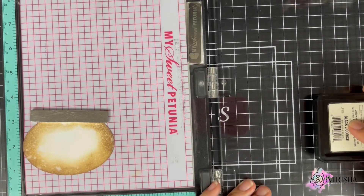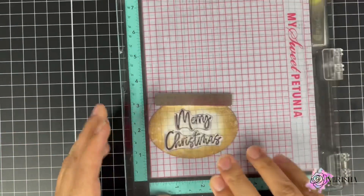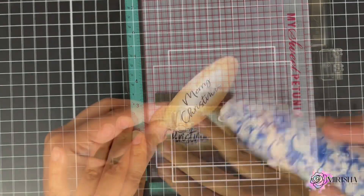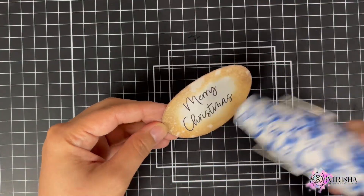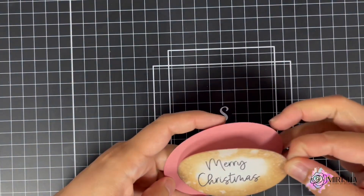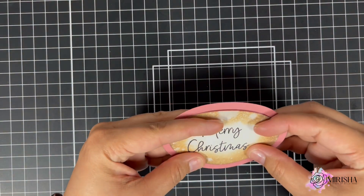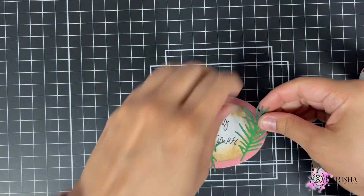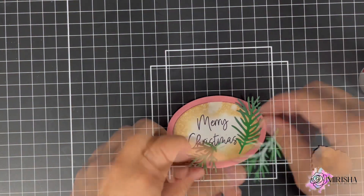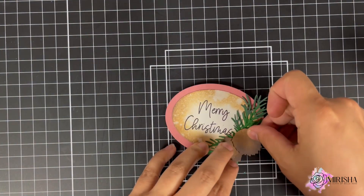I'm going to stamp my sentiment on the tag, then apply some heat to make sure it is dry. I'm now going to adhere the ovals together, then bring in the pine cones and leaves and adhere them to the tag.